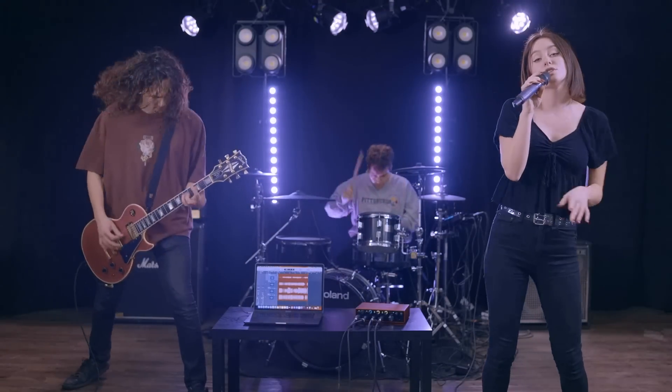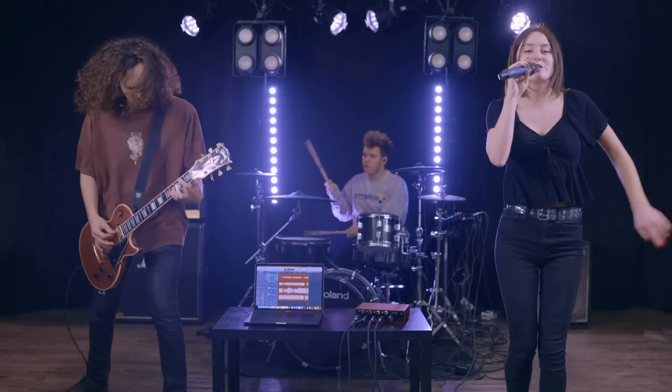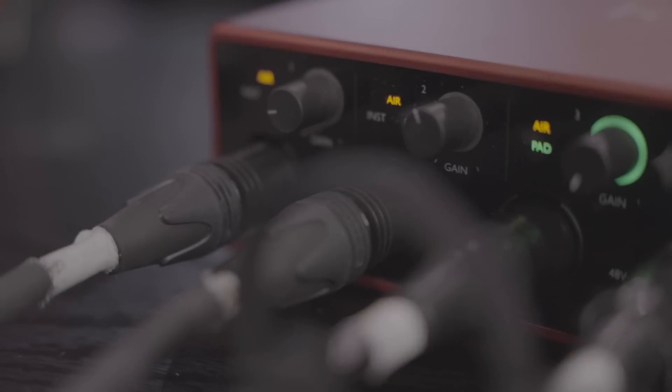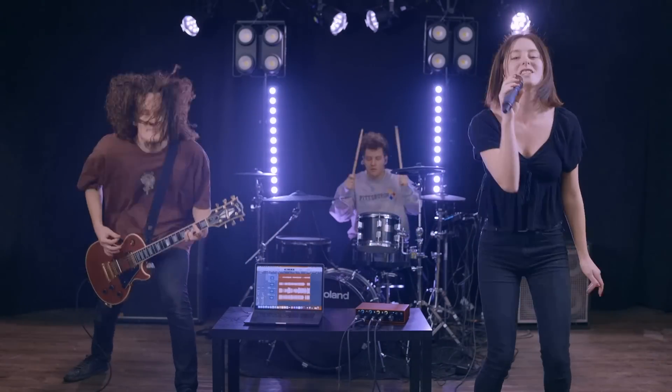Bring back Springsteen, Madonna, way before Nirvana. There was U2 and Blondie, music still on MTV. Her two kids in high school, they tell her that she's uncool. Is she still preoccupied with 1985? Springsteen, Madonna, way before Nirvana. There was U2 and Blondie.